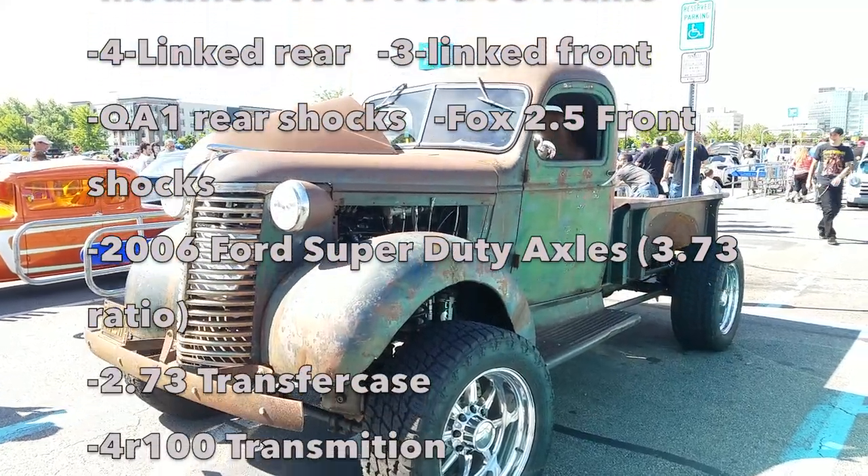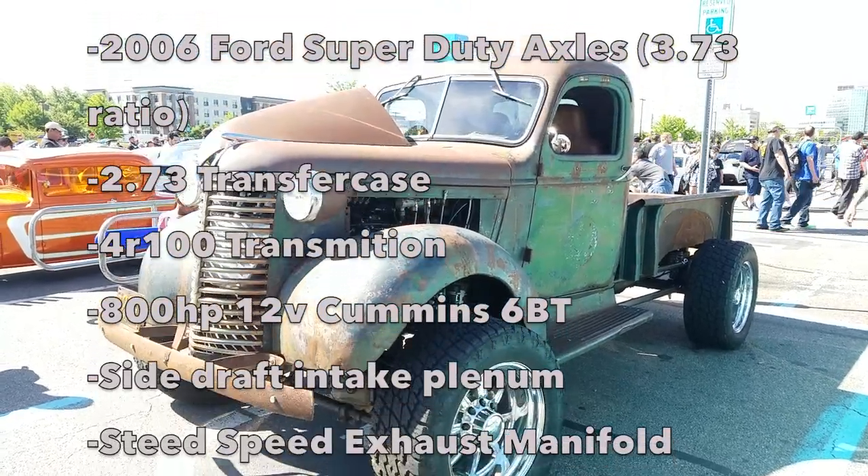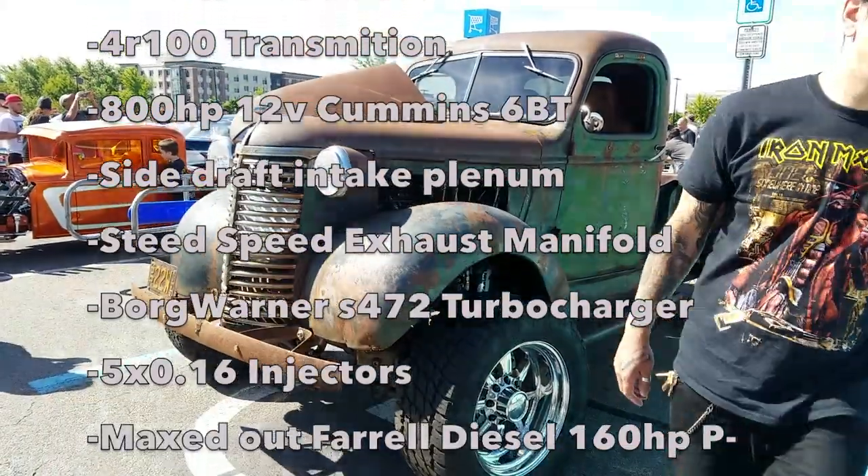QA1s in the back, Fox 2.5s in the front. It's got '06 Super Duty 3.73 axles, 273 transfer case, 4100 trans, full-built 12-valve.